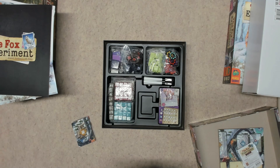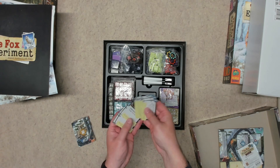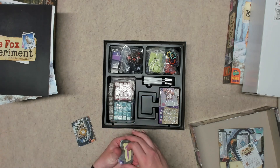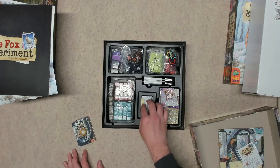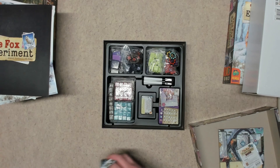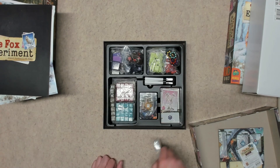The smaller deck of cards does not have a pull tab on them. Setting those aside — same quality cards. These come up to the very top of the well, so if you're going to sleeve these, they are not going to fit. Same with the other deck — they're not going to fit if you sleeve them.